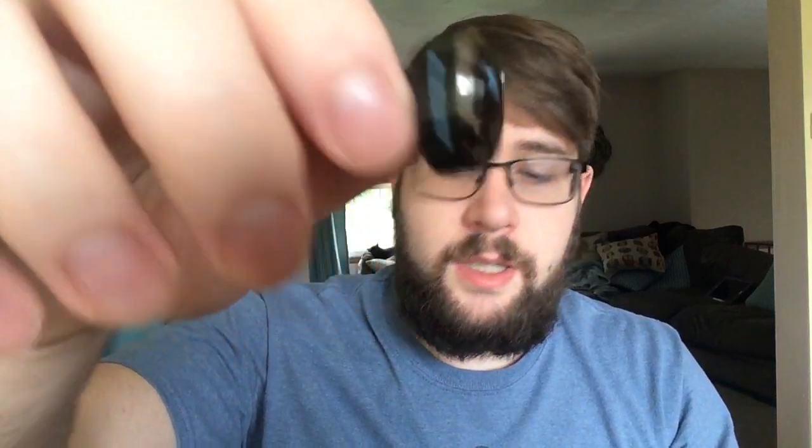So again, this is the SoulSound Magic Mini S1 Bluetooth Headset. It is pretty high quality. The sound is nice and crisp. It's pretty easy to connect — you just turn your Bluetooth on, have it scanning while the device is on, it picks it up and it connects.